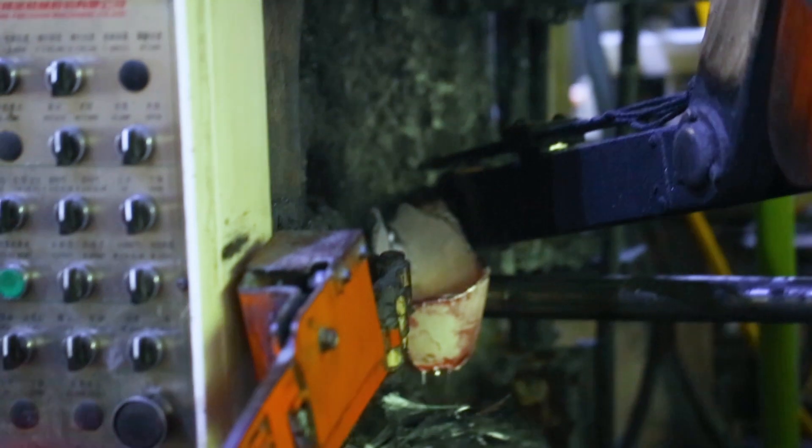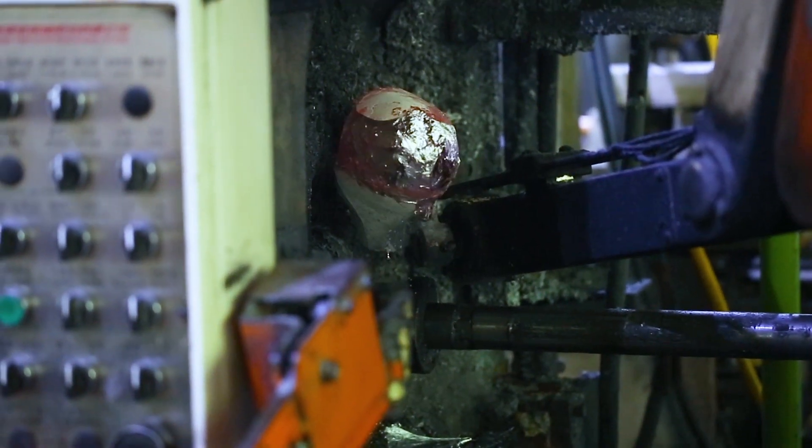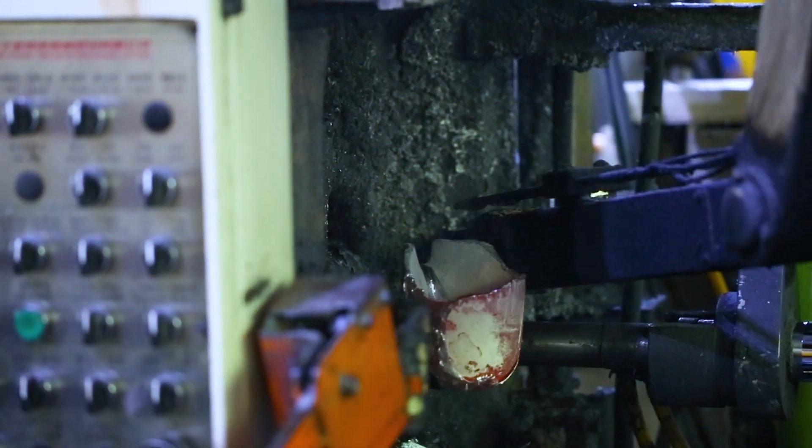Once a tool has been made, it's loaded into the die casting machine. Molten metal is poured into a ram that injects this metal under enormous pressure into the cavity of the die, where the metal cools, solidifies, and forms the final part.